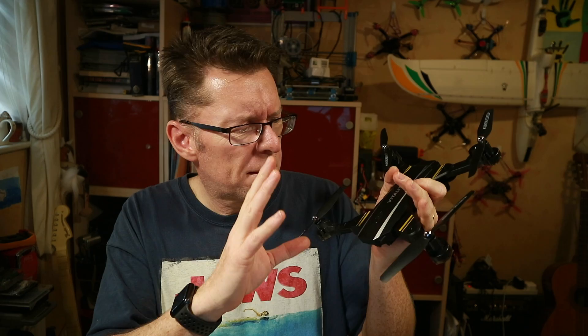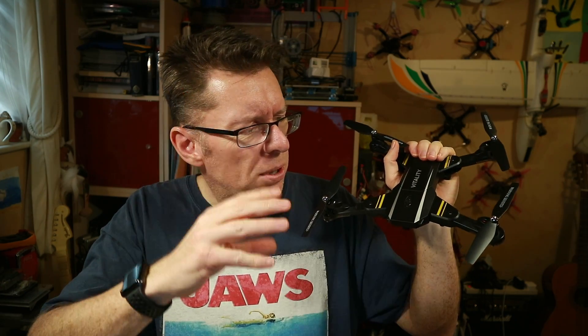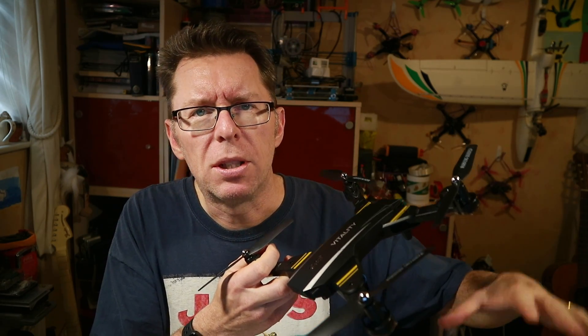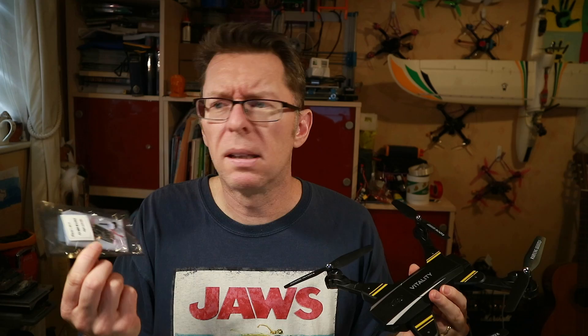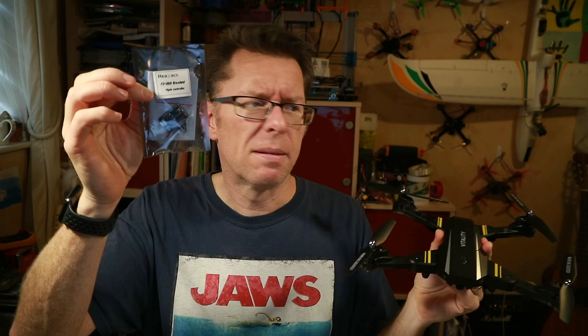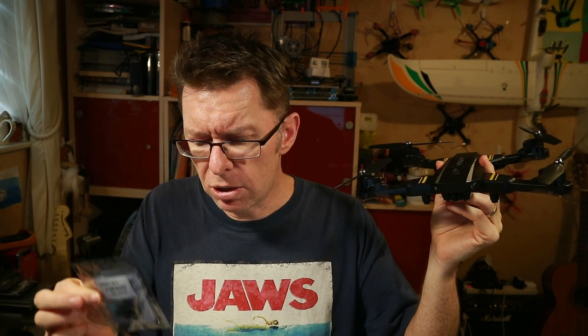I figured maybe there were a bunch of people that had these quads and wanted to get to the next step — a more acro type quad — but didn't want to jump all the way in. So I thought, can we do something with this quad to make it a bit more acro? My friends at Banggood sent me this RELAC F3 brushed flight controller which also has an OSD on board, and I thought if I rip the guts out and put this in, basically I've got a Betaflight type quad.